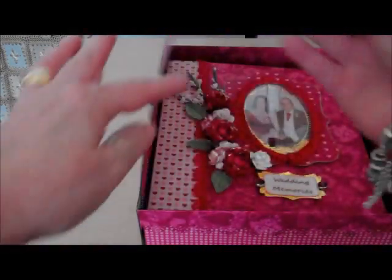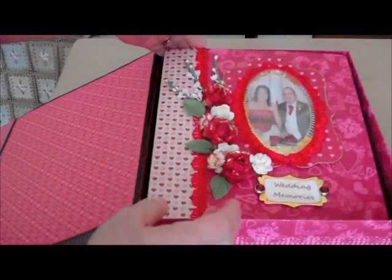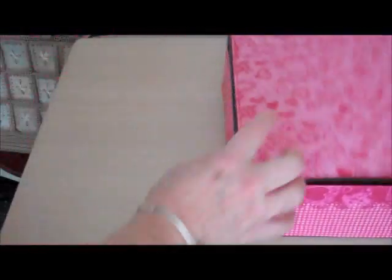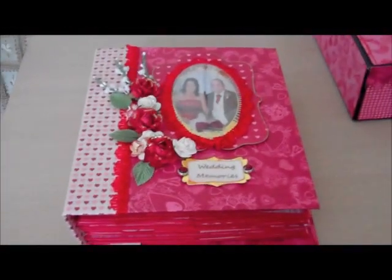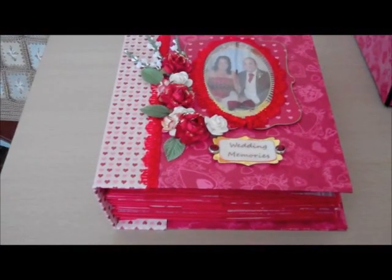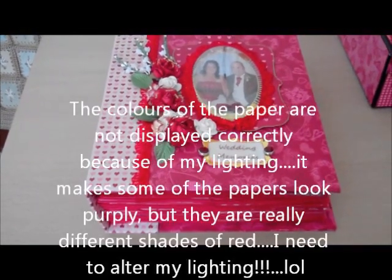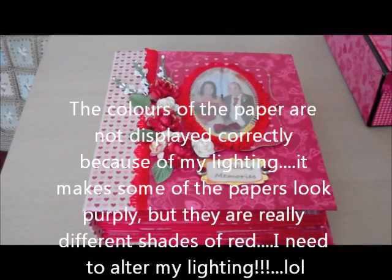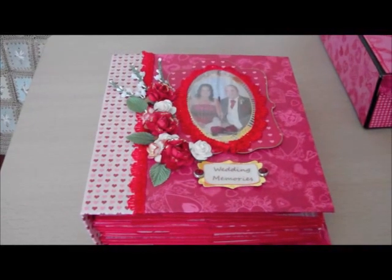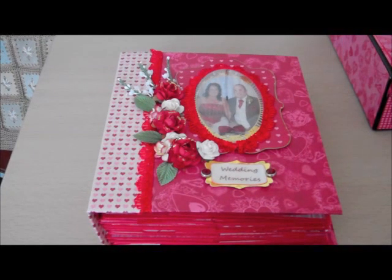Just bear with me a second and I shall take the album out. As you can see it's quite a large size album and I've made this one as a memory album for my daughter's wedding, which actually was three years ago, but for all sorts of extra photographs that you don't have in a traditional album.